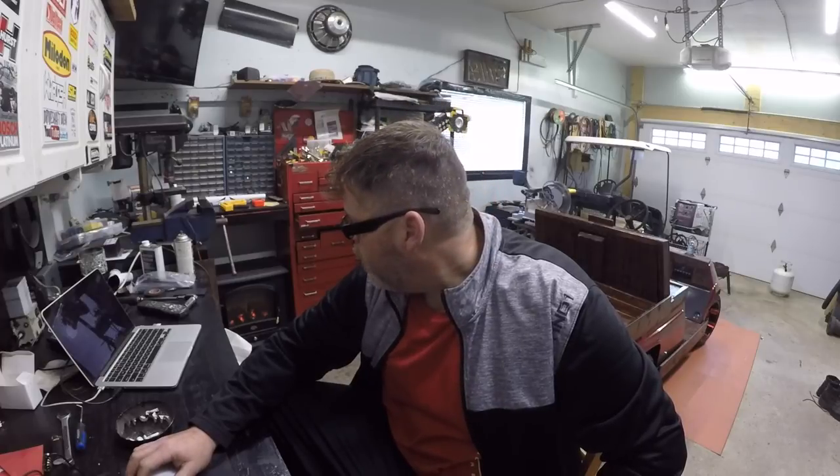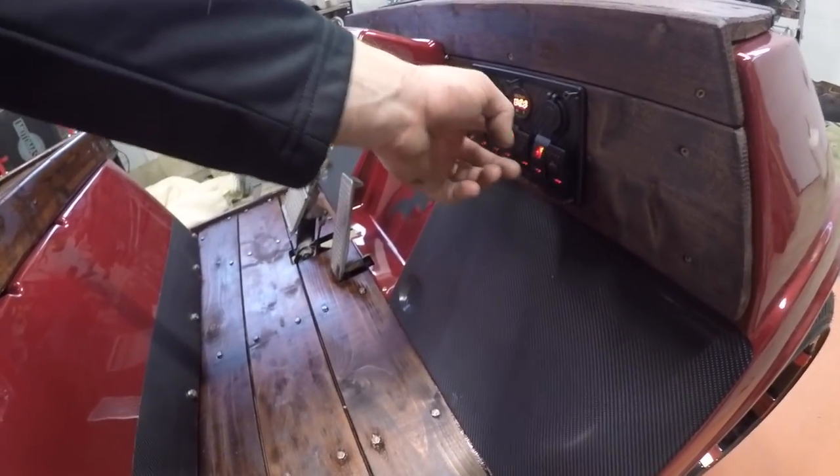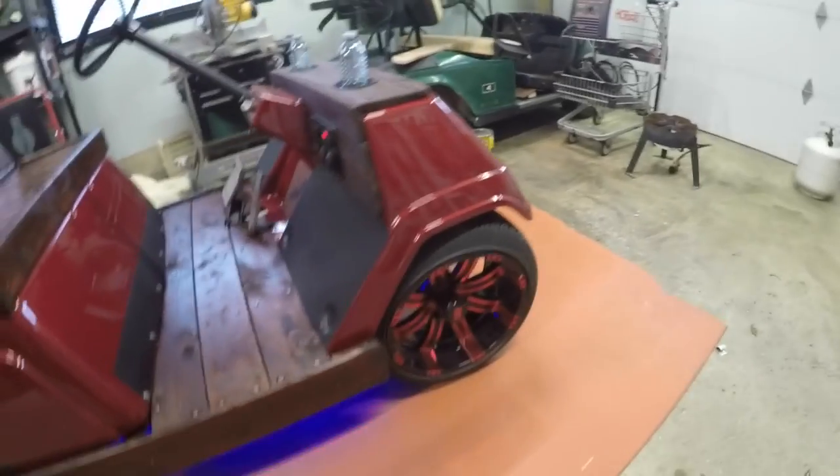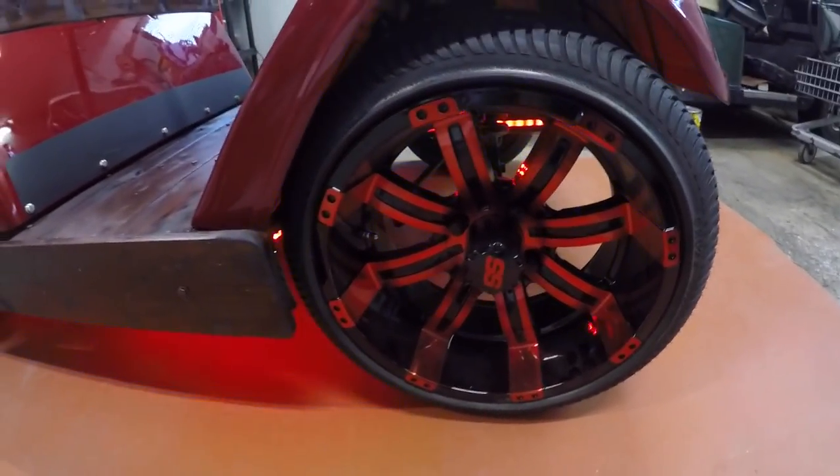Ran the undercarriage lights on the golf cart yesterday - forgot to tell you boys. I got burned with the old remote controller. Check it out - I can't change the colors right now but look, she even flows through the rim.